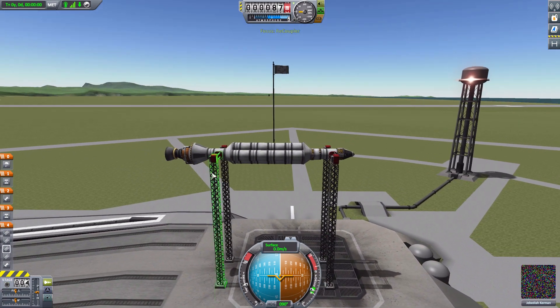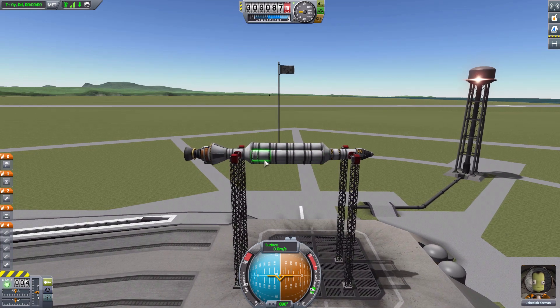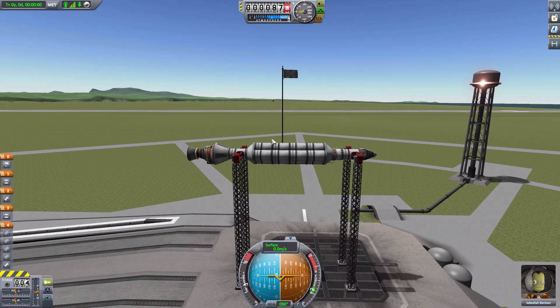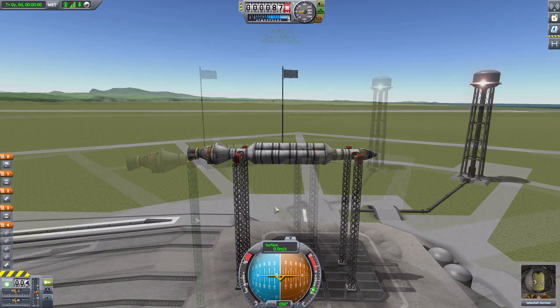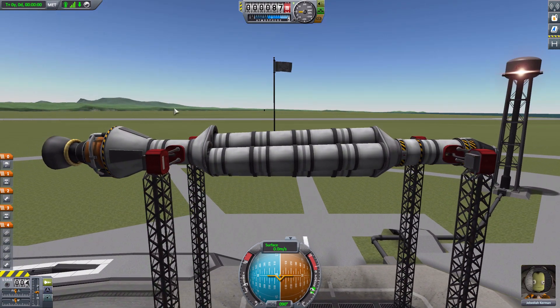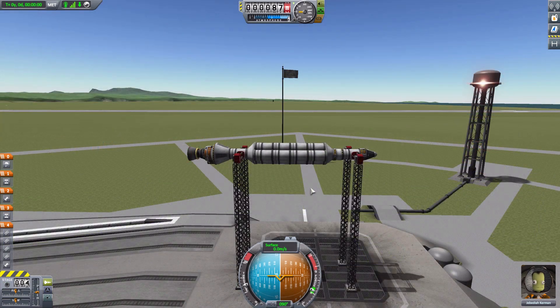But if we go out to the launch pad, thanks to recoupler we're not going to have that problem, because all three stacks are solid. Remember, it's only the bottom stack which is technically actually connected, and these top two shouldn't be but have been forced to. If I wipe to a video I took earlier of this exact same vessel, you can see those top two stacks of fuel tanks are hanging down.